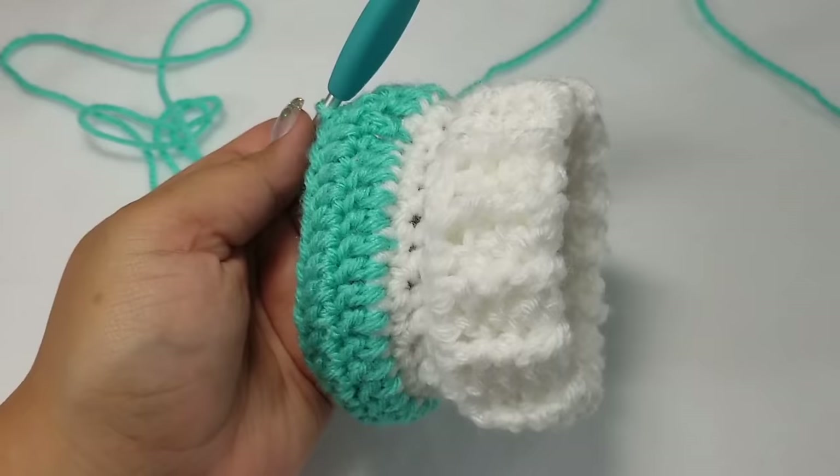When working into the sides where the chain three is, you can work one single crochet per chain or one single crochet per row — that's really up to you. At the end, slip stitch to join to the first single crochet, chain one, and finish off. Cut your tail a little long so you have the appropriate length to weave in your ends really well. Weave in all ends and we'll be back for the arms.